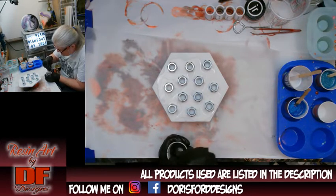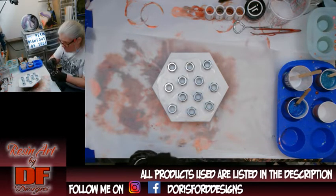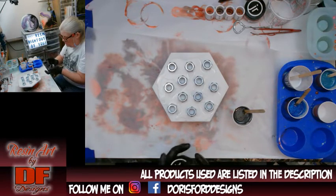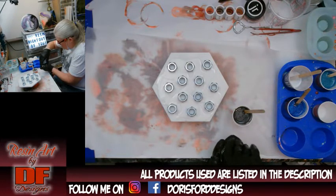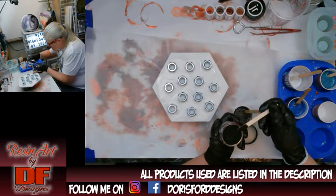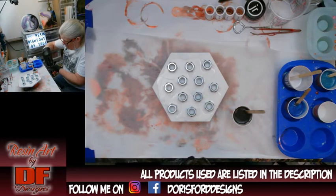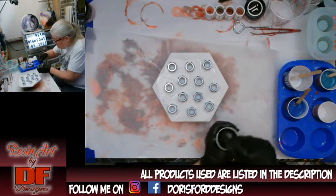I'm just going to do some pouring in the middle and see what it does. It's not quite as dark as I wanted, so I have some Just Resin Black Diamond glitter — yes, this is the glitter — and I'm going to add some to give it sparkle. Mica powders from bath and soap suppliers don't have as much sparkle because they're not meant for resin, but they can be used in resin.